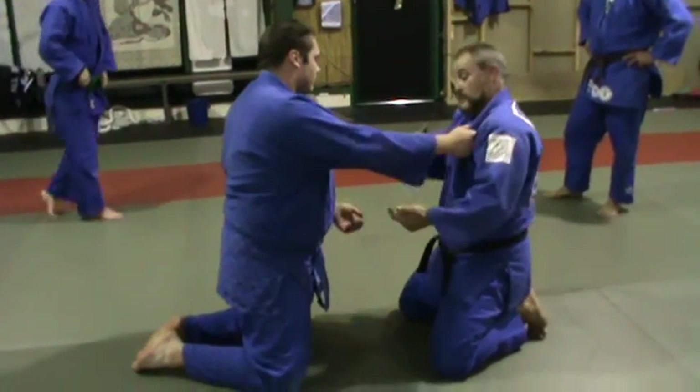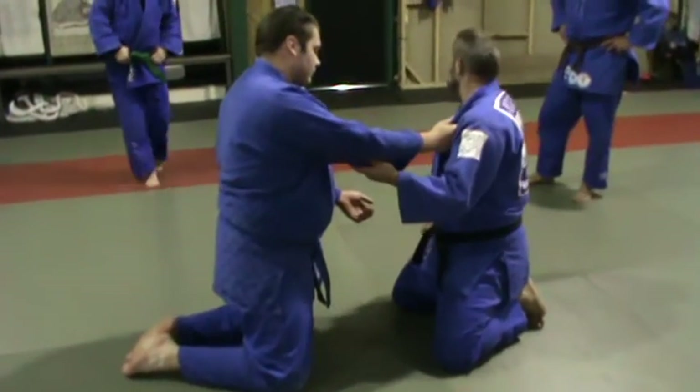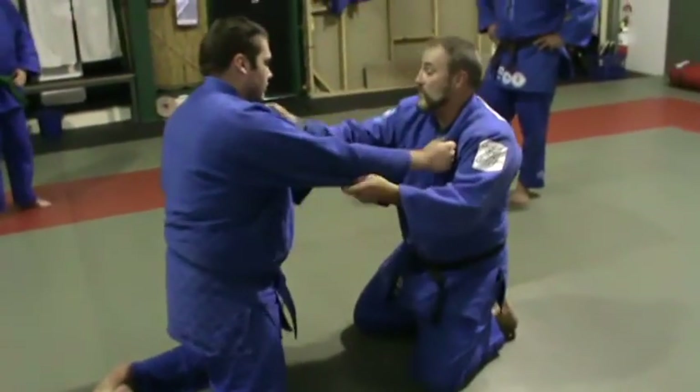Grab hold, okay. Hand on the sleeve, alright. That way so you've still got control.